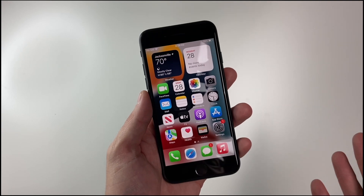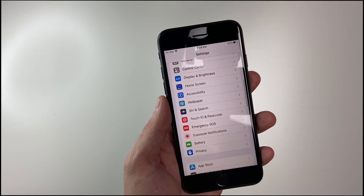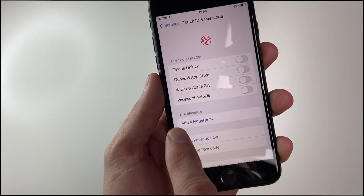In order to register another finger for Touch ID, go to Settings, scroll down until you get to Touch ID and Passcode, and here you'll see we have an option to add a fingerprint.